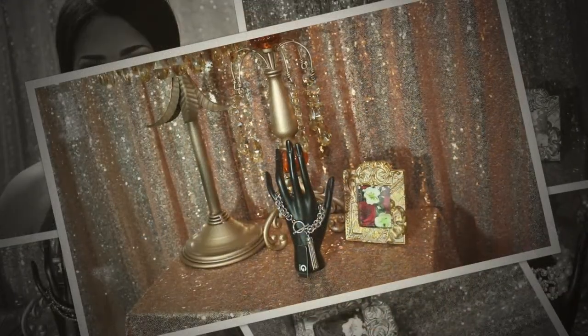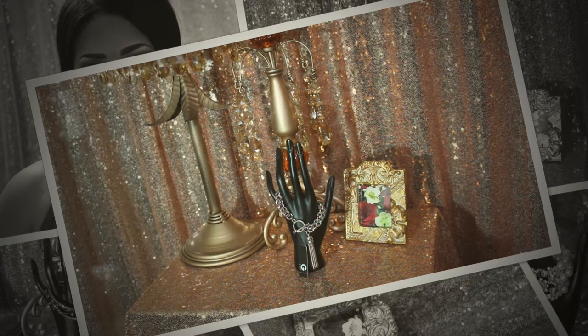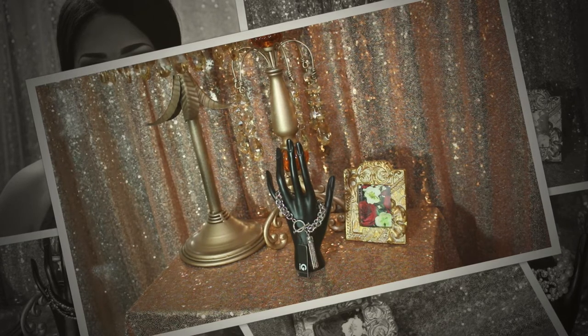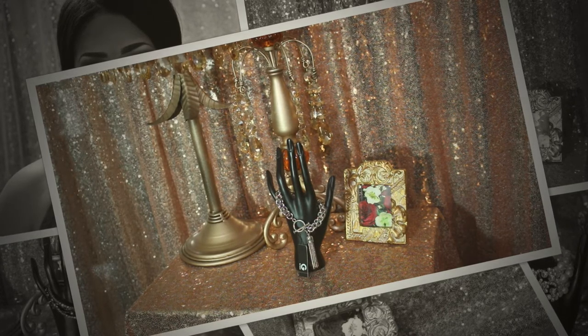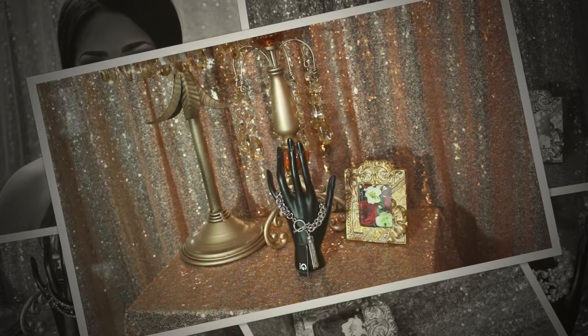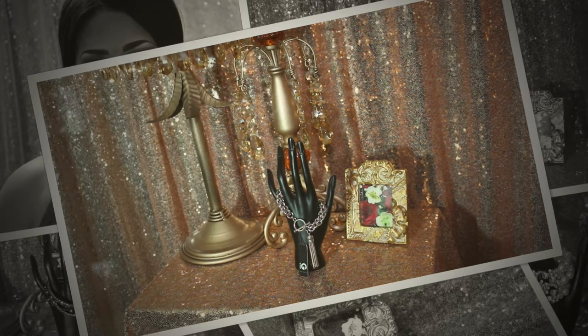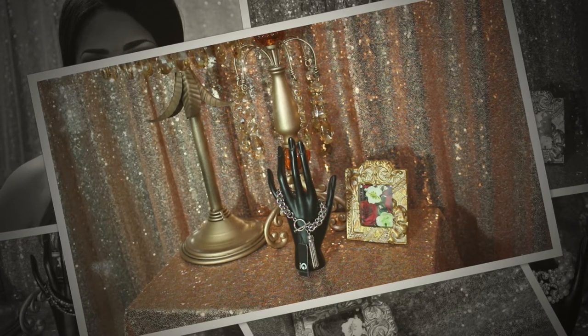Hi guys, it's Shakira here from Lovely City. Today I'm coming to you with a short and sweet jewelry haul. I have three items for you — that's all I got this week. I have two coming from eBay and one from Amazon. So let's start with the first one from eBay.